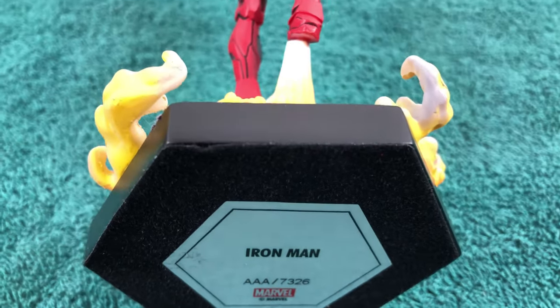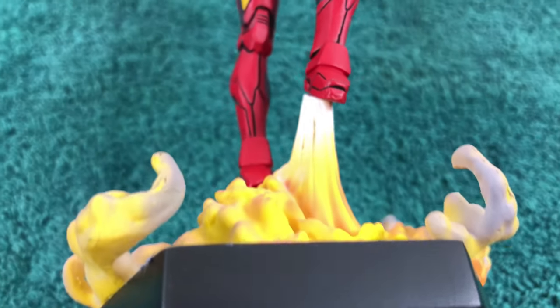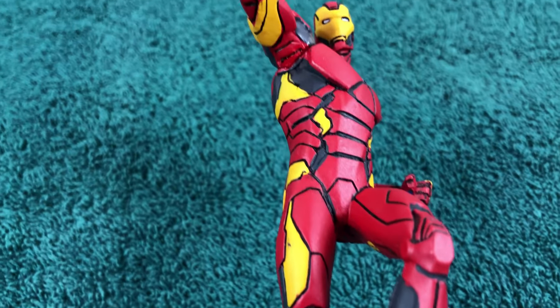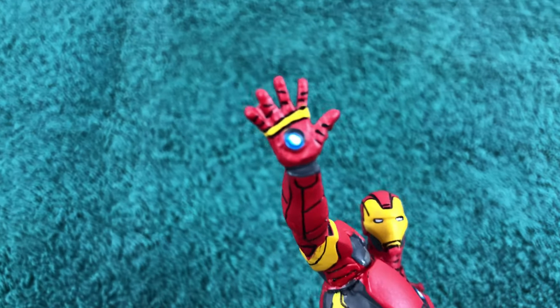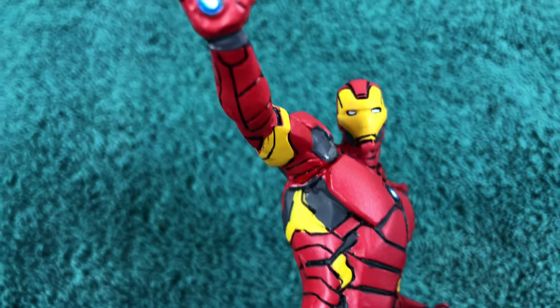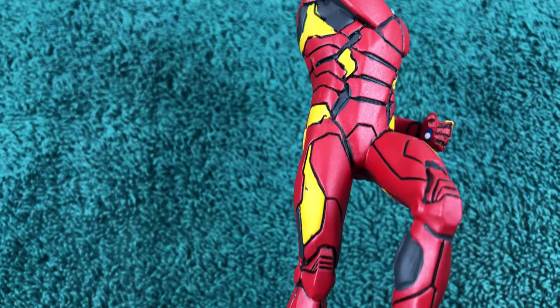As always the case with Eagle Moss, this item is numbered. I have no idea if this would add any extra value to the figure. I don't think it's limited in any way, but it's nice to have a number I guess. Makes it look more important.